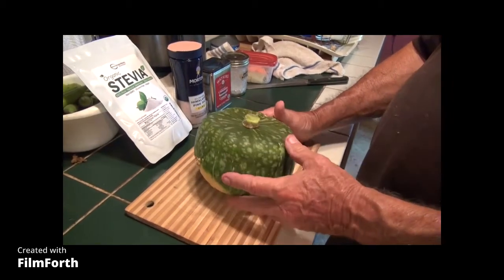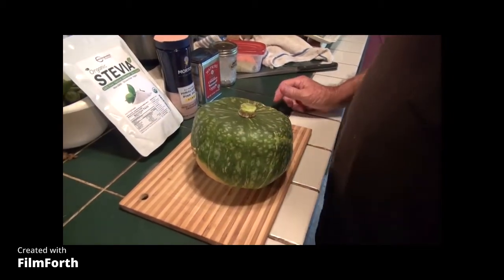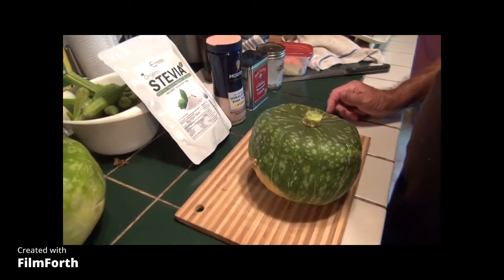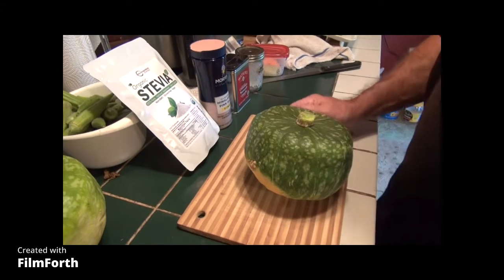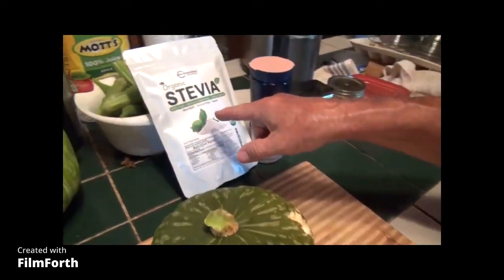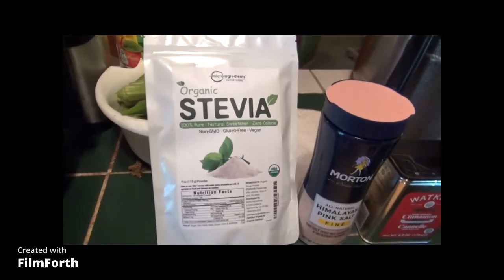This is going to be the microwave method of cooking the squash. You can also do it in the oven, and you can also do it in the frying pan.